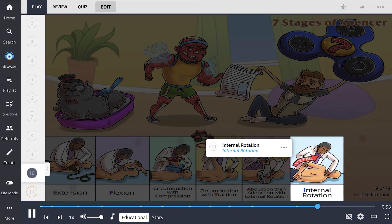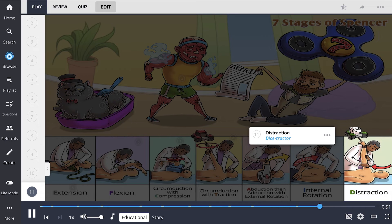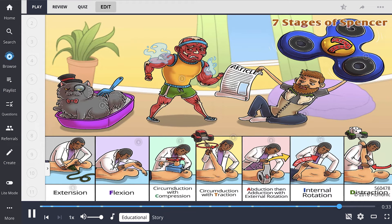Finally, stage 7 is distraction, depicted by the dystractor. The practitioner places the treated arm on their own shoulder. Then, using both hands, the shoulder is grasped just inferior to the acromioclavicular joint. The practitioner applies an inferior scooping motion to the proximal humerus, causing distraction at the glenohumeral joint.